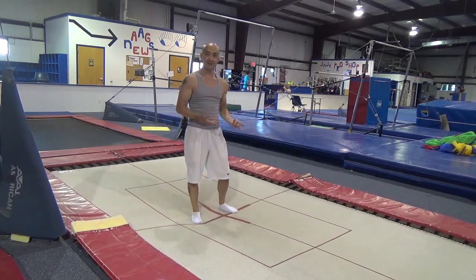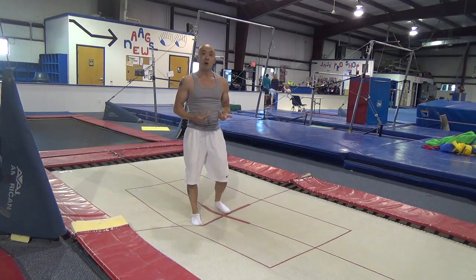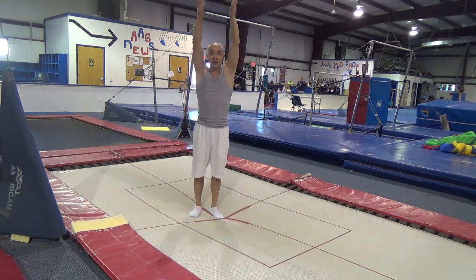Next, we're just going to bounce a few times. Try to stay in the middle, get comfortable with bouncing, with our arms by our ears, arms nice and straight, arms turned out.